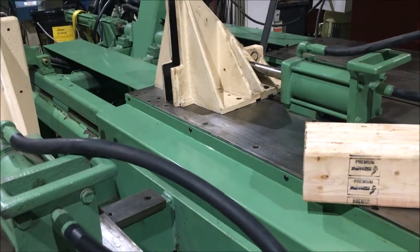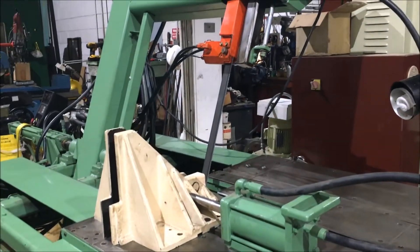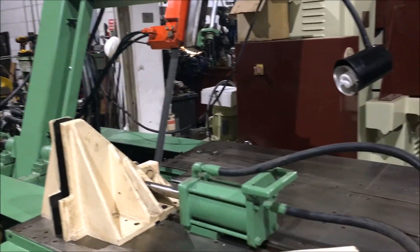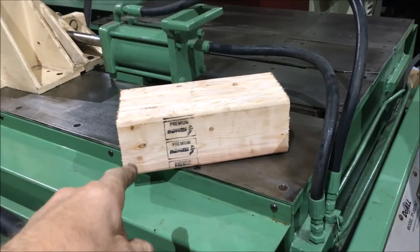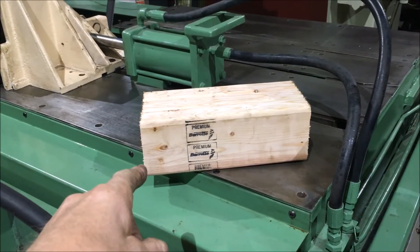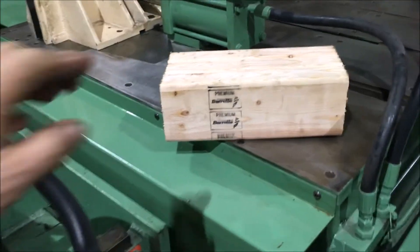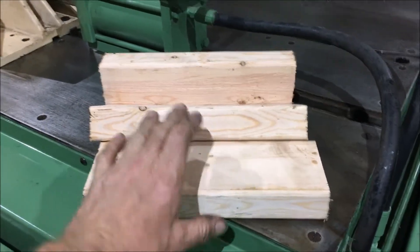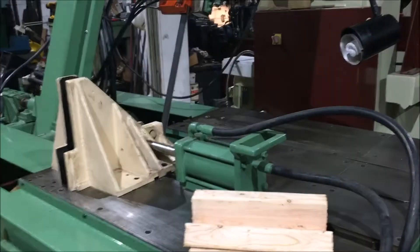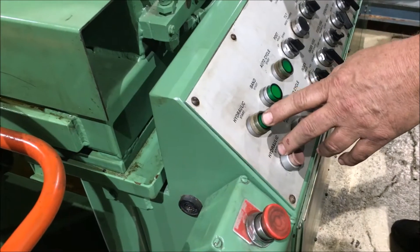It's got an inch and a quarter blade on it. It's fully hydraulic. You cut these blocks here — in a previous program they're all the same size, three 10-inch long blocks. We're doing a tilting one on this one. Let's start the machine here and run an automatic program.